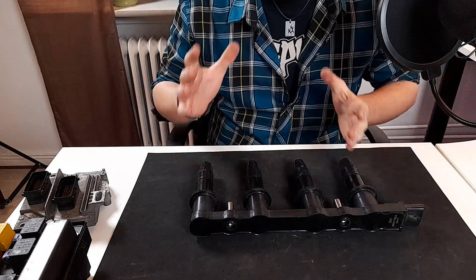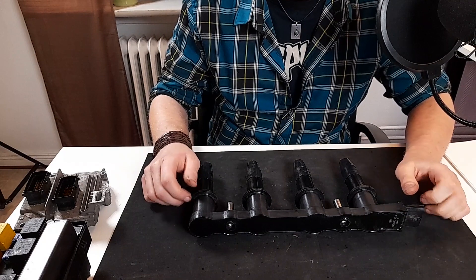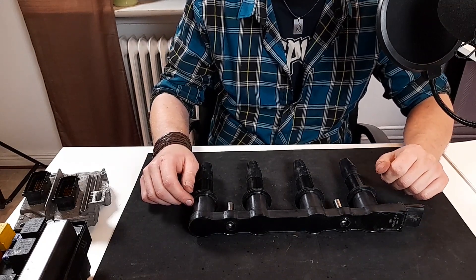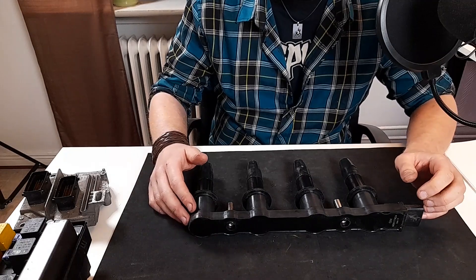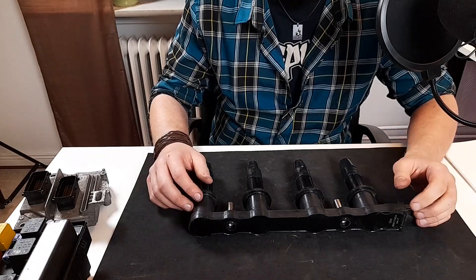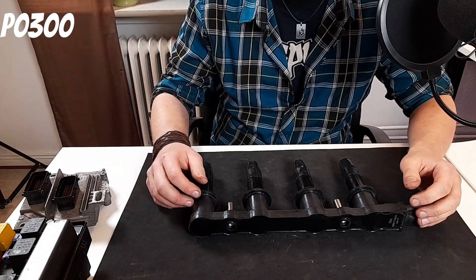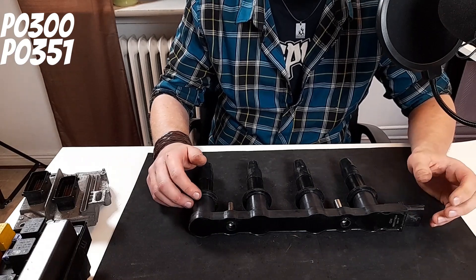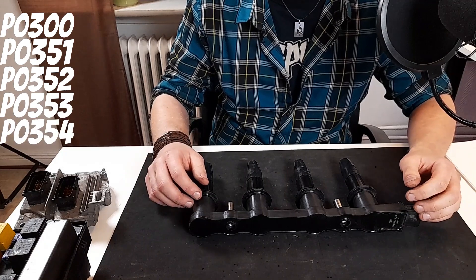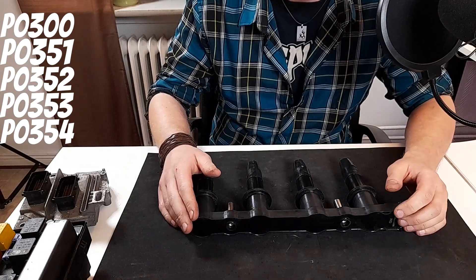So where do you start? Make sure that the coil pack installed in the car is an original one, because aftermarket ones don't always meet the OEM specifications needed. Remove it and check for any visual damages and replace it if necessary. The fault codes in combination with P1600 are usually P0300, P0351, P0352, P0353, and P0354. If that's the case, this is what you start with, and most commonly it'll solve the problem.